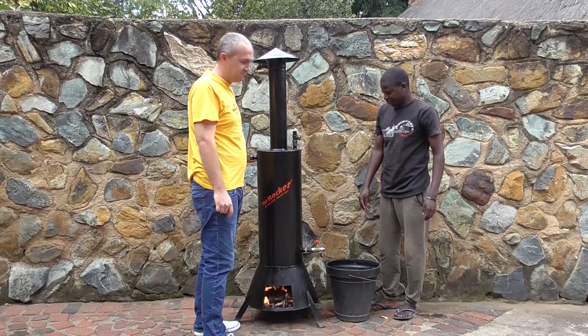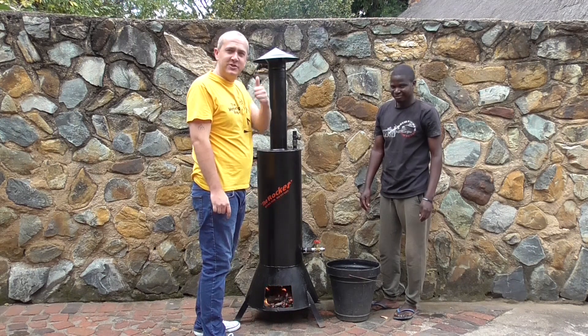How is it? It's hot. Heard it from the man himself — it's hot. Cheers guys.